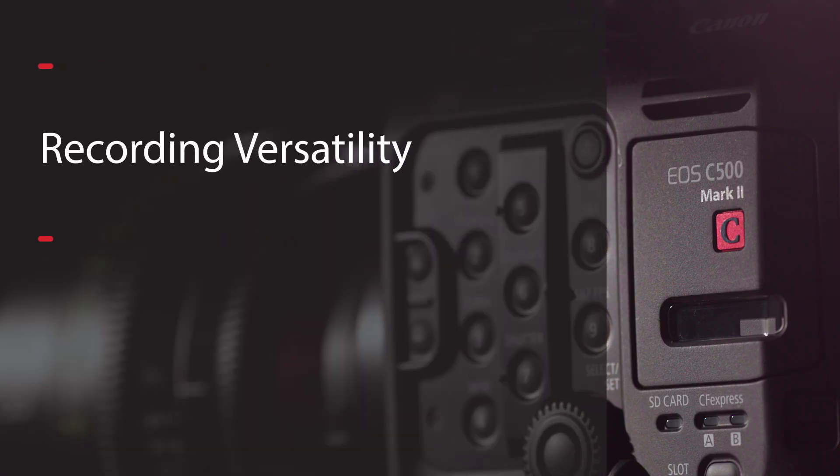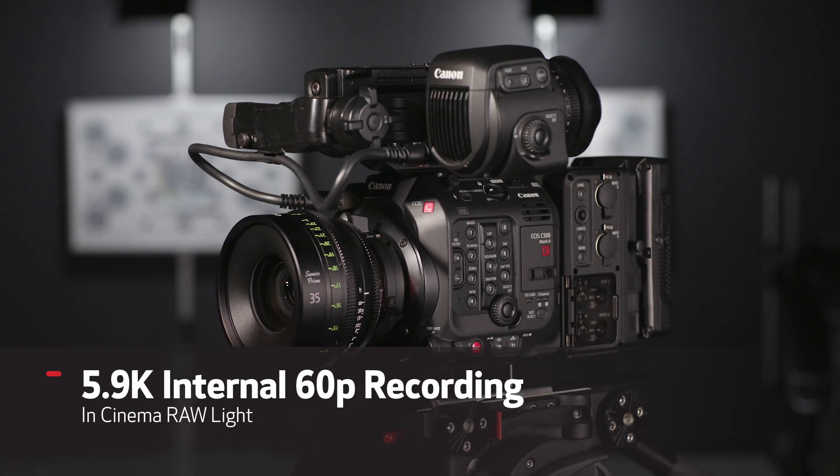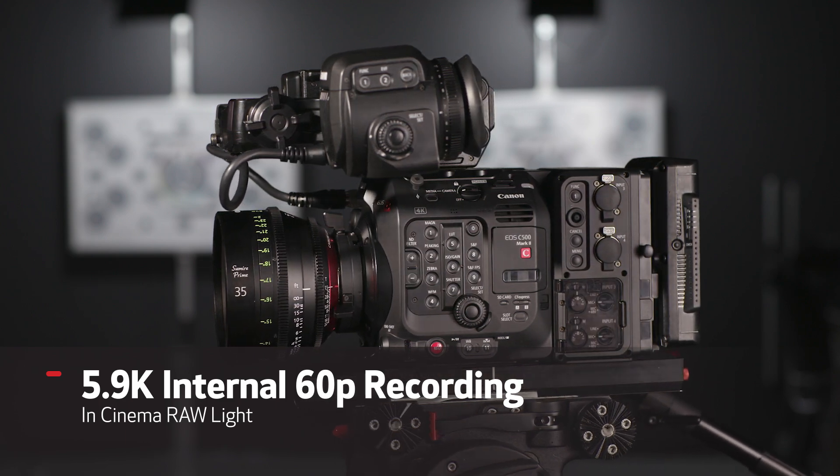The 5.9K output of the sensor also enables oversampling 4K processing to produce cleaner, better 4K imagery with suppressed moiré and noise. The EOS C500 Mark II features three memory card slots — two CFexpress and one SD. CFexpress is a state-of-the-art flash memory card specifically developed and standardized to support large data files and high write speeds. The camera can internally record 5.9K 60p files in Cinema RAW Light, which offers the benefits of raw recording with a reduced file size.